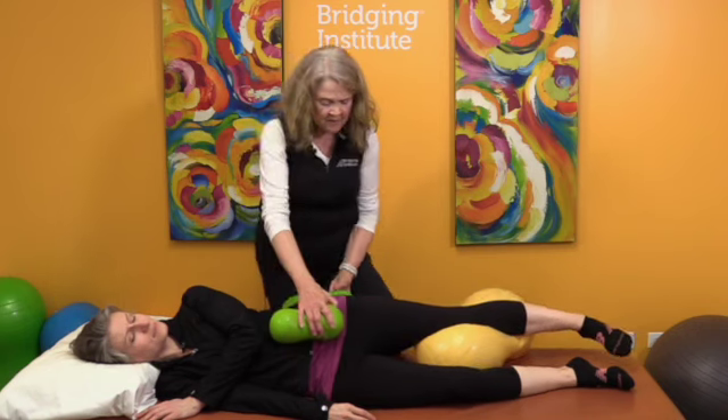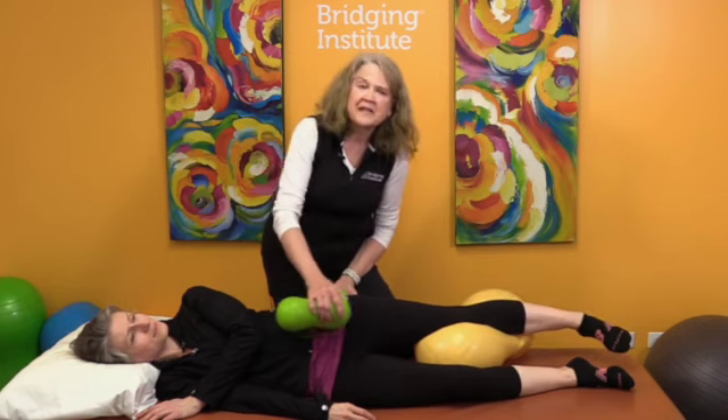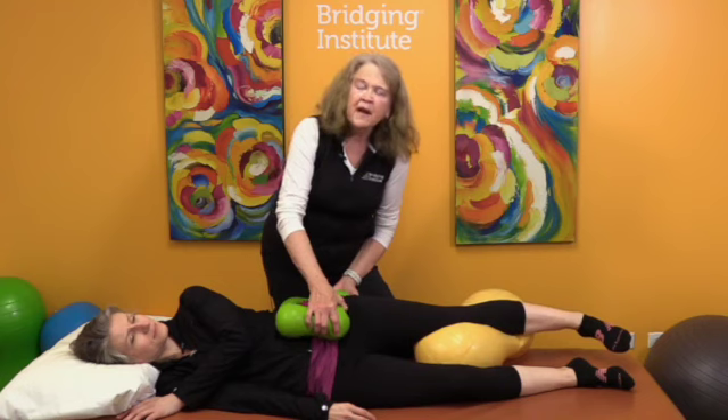You okay? Yeah. All right, just a little bit more — as it straightens it puts more tension here, and we want this to loosen up.